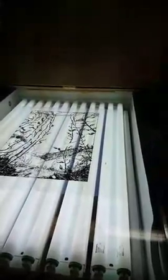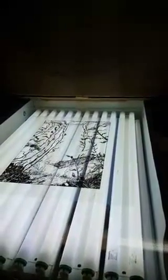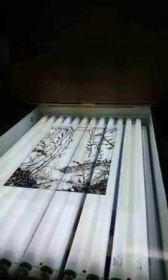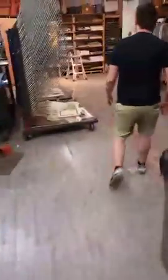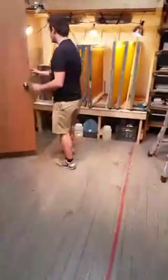Once you've exposed it, you can take it over into our washout booth, which is over here. It's a lot of running back and forth — it gets chaotic when we're all doing different parts of this. We bring the screens in here and wash out the water-soluble parts to create our stencil. Everything that's been baked in by the light stays hard and won't degrade until we spray it with chemicals after we're done printing.